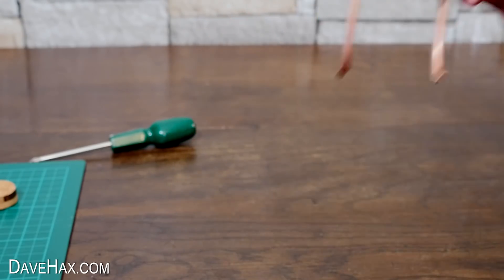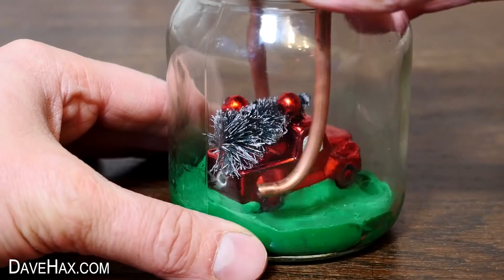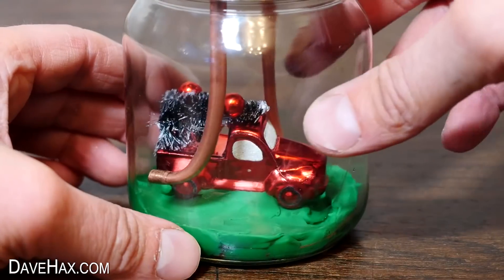When you're done, put it down into the jar and make sure it all fits. You can see I won't actually be able to do the jar lid up because the pipes collide with the truck, but that doesn't necessarily matter.